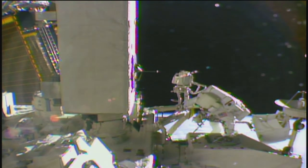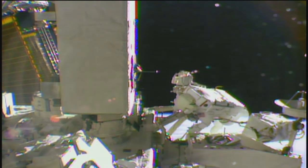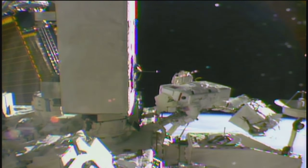Those camera views that are in front of them — those camera views are their view. So that's what you see. And you can see that it's very limited time that they actually get an unobstructed view of the Earth because, you know, they're working. They're not just looking out and taking views of the Earth.